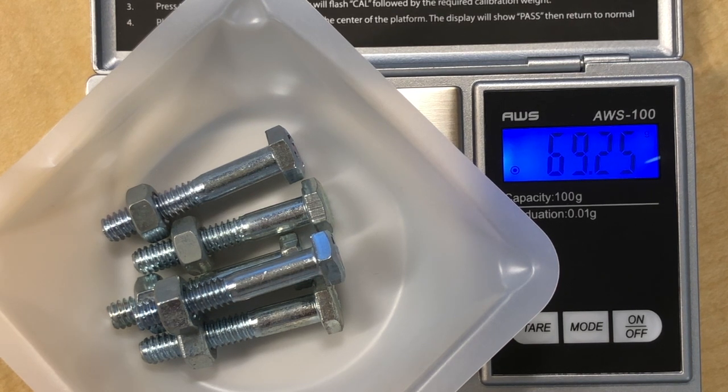This gives you the mass of 5 BN molecules. The scale reads 69.25 grams, and dividing by five means each BN molecule weighs 13.85 grams.